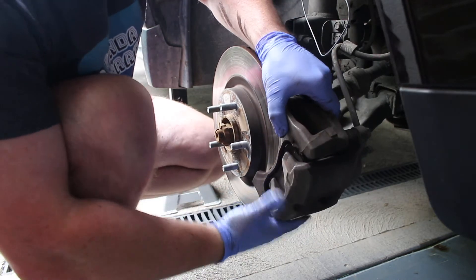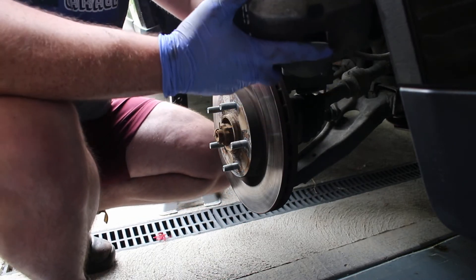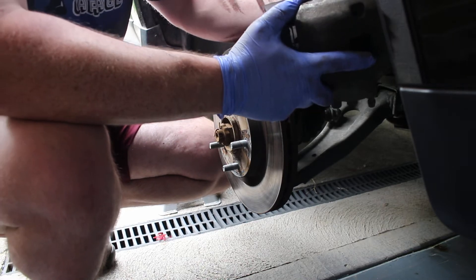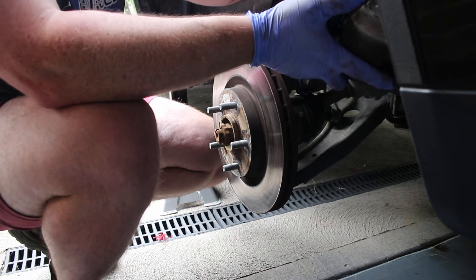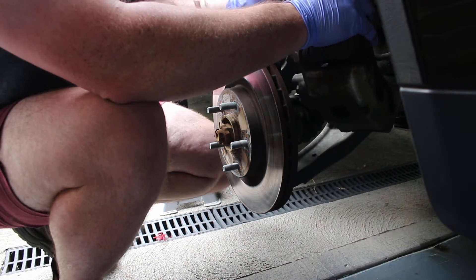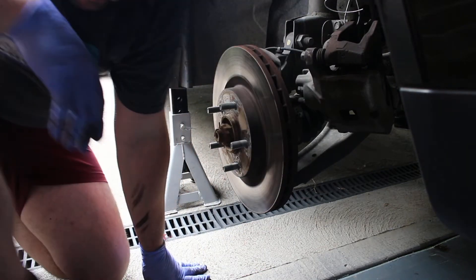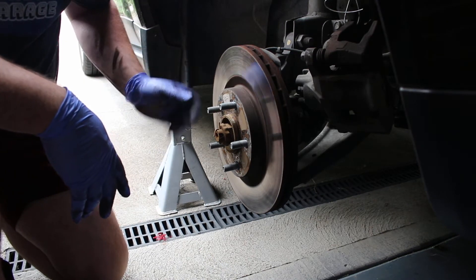I've got to get her over this lip — there we go. So there's our brake caliper. It's quite a big one. The better spot to go through would be the actual metal loop, so we're just going to hang her up here so she's out of the way. She ain't going anywhere now. As you can see, this is why you should wear gloves — not that I'm the best at wearing gloves, because most of the time I just get lazy.